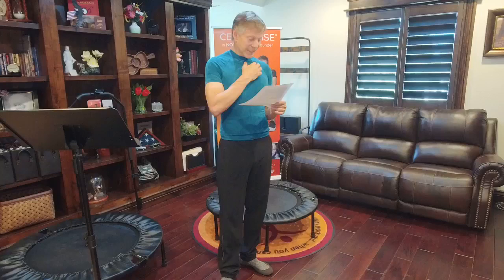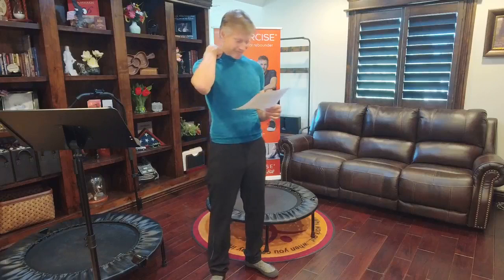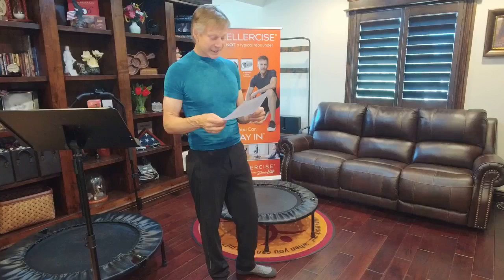Gary asks: Can we make the Cellarciser tax deductible? I don't know — if anybody has an answer, let us know. If you have a doctor who can prescribe it, that might be something you can work with.